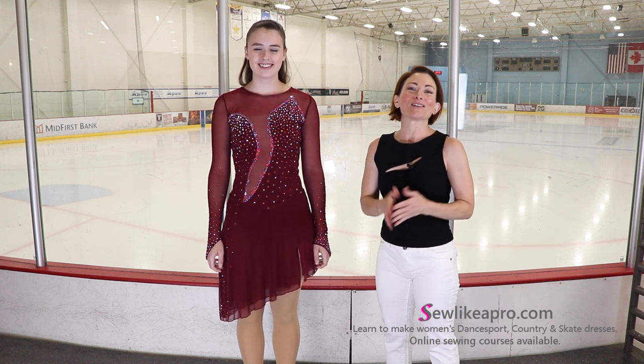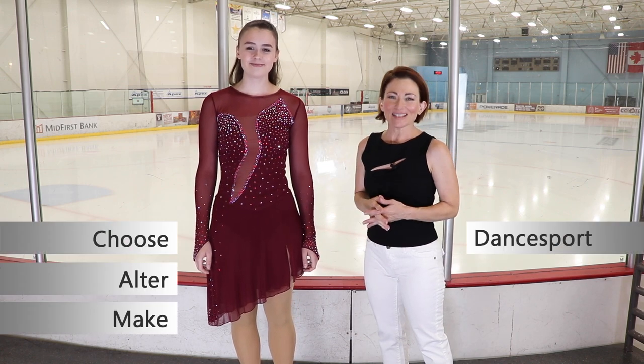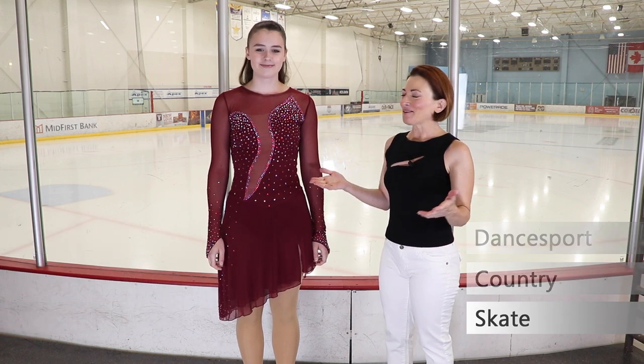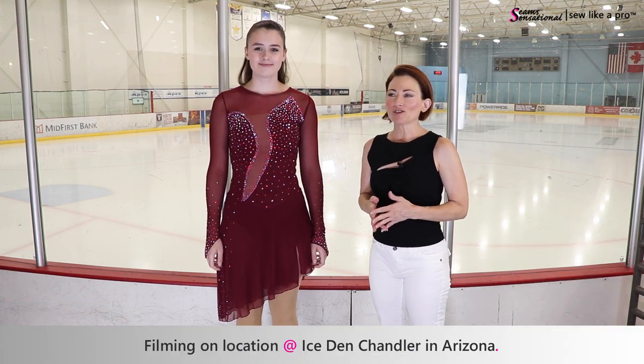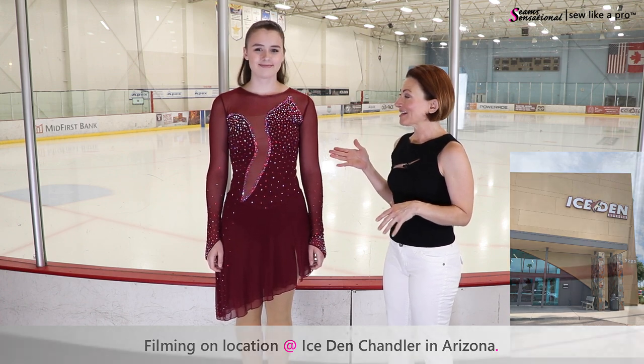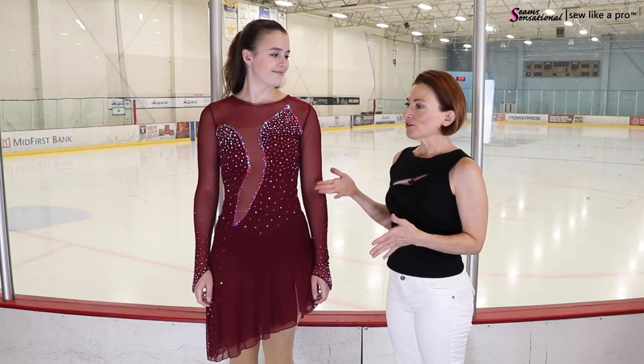Welcome to Sew Like a Pro Time. I'm Teresa Sigmund and you are in the right place to learn to choose, alter and make the dance, board, country and skate dress of your dreams. Today we are filming on location at the Ice Den Chandler. This is a massive arena where Alyssa skates and she is modeling a dress made by her coach.